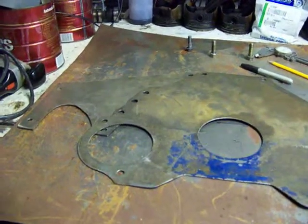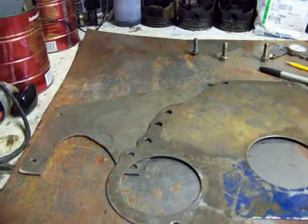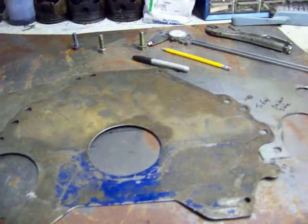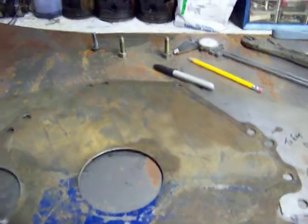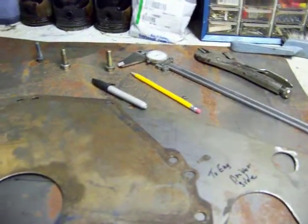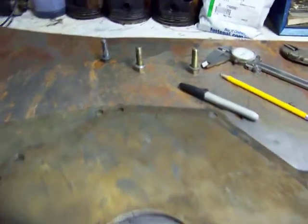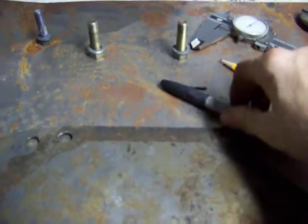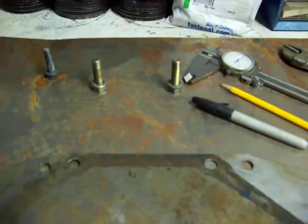I'm laying out the mid plate right now. You can see I've got one for a 460 that's done and it's underneath the stock plate. Since I'm going with a small block, I've got to have a whole different bolt pattern, so I'll take the calipers and do some measuring, get my center lines so that these holes are about the same on each side — they've got to be the same because this thing has to be in the center.